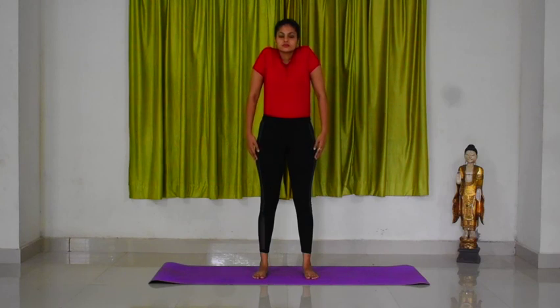Now, as you exhale, bring the shoulders back down. Continue the practice in the same manner for prescribed rounds.